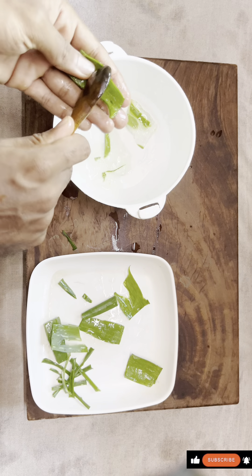Add water as shown. Now clean the gel again.